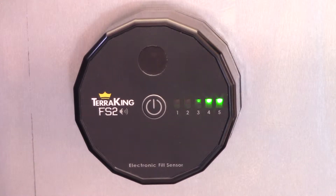Next is alarm mode. The buzzer will alarm, the status lights will blink on the fill sensor, and the buzzer will chirp every 15 seconds. This occurs when the hopper is full, and that will continue until the hopper is empty.